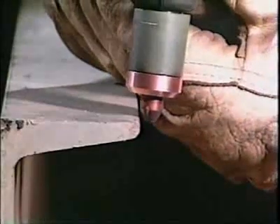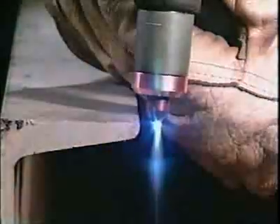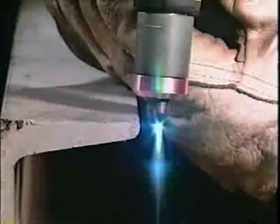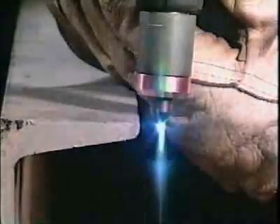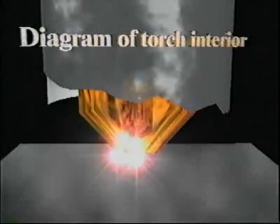If the torch tip should accidentally touch the workpiece while cutting thick material, a high-current double arc could occur within the torch, as the arc finds a path of less resistance between the torch tip through the side of the electrode and down to the workpiece. Double arcing could at worst destroy, and at best shorten, the life of the tip and electrode.